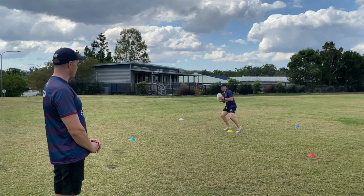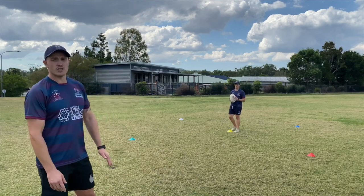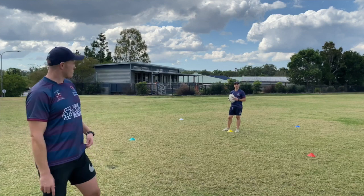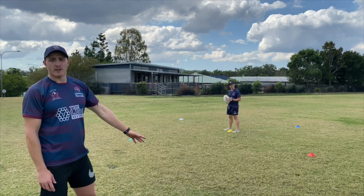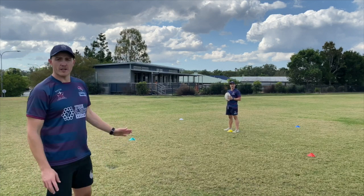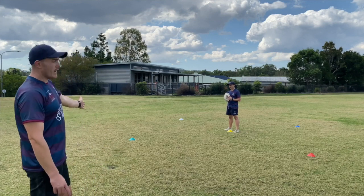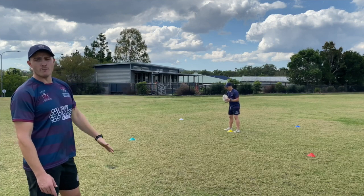If you don't have colored cones at home, that's okay. All you need to do is place an item where each of those markers are — it can be a t-shirt, a bit of rubbish, anything. All you do then is number the markers one to four: the green one would be number one, white number two, blue number three, red number four.